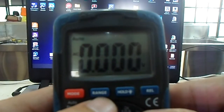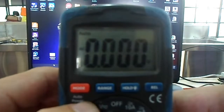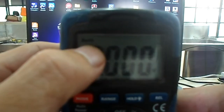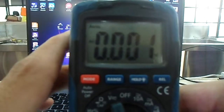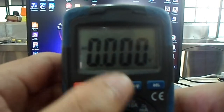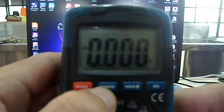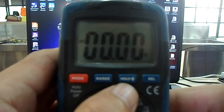The function of the range button is to change the range of this instrument. In this particular setting it is marked auto, meaning the instrument is set to auto range. If you want to make it manual, just press this once and it is now in manual mode.